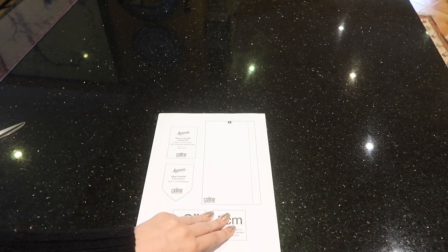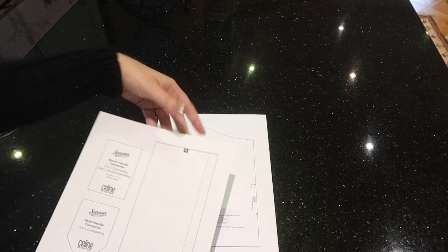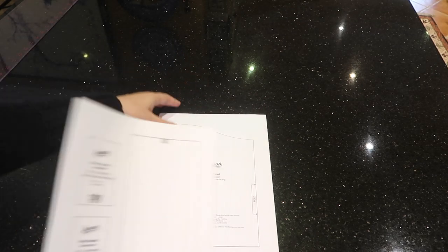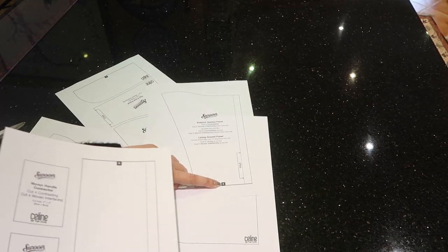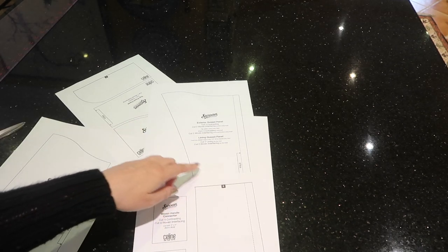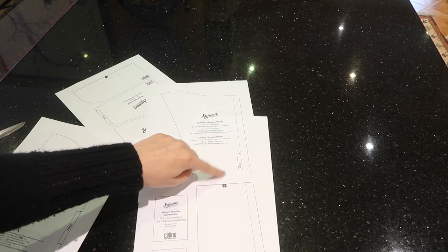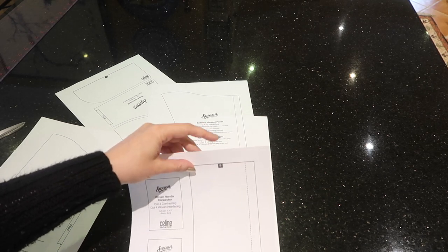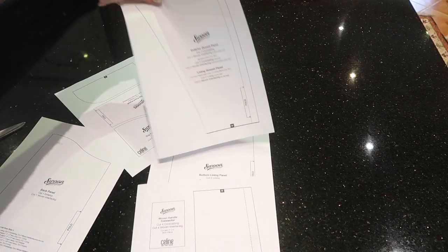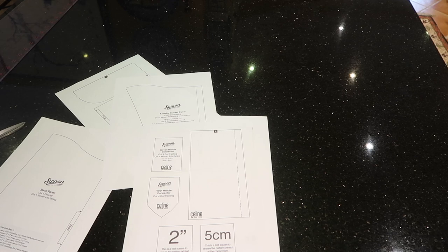Also note there are a couple of pieces you'll need to put together. There's a piece here with a B at the top and the corresponding piece also has a B — you need to stick those together. When cutting this out I like to leave the top part of the paper intact so I have something to then stick the other piece onto.